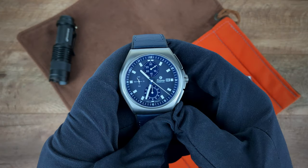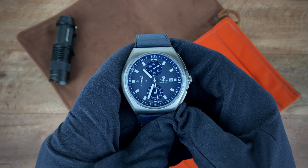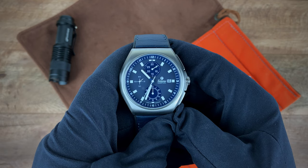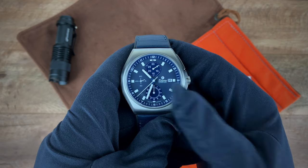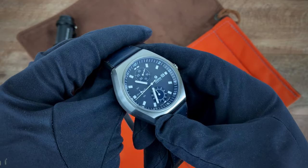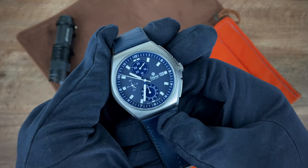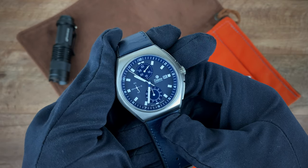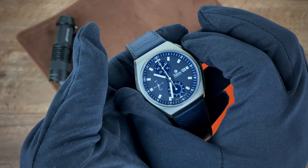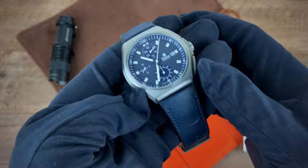I've had the M2 Coastline Chronograph for about a week now and I really like what Tutima did here. They took a very popular three-hand model — the M2 Coastline — and turned it into a chronograph. You have that beautiful titanium case which keeps the weight down, and that's probably the biggest thing I liked. At first glance at the specs you think it'll be too big, but the short lug-to-lug and the 43 millimeter case size mean it actually wears pretty well.